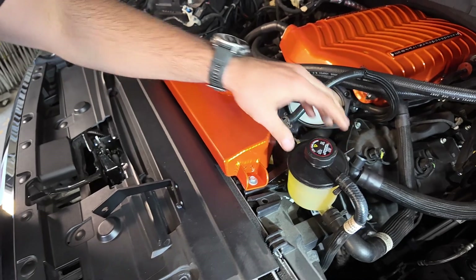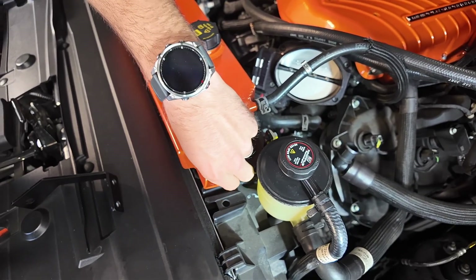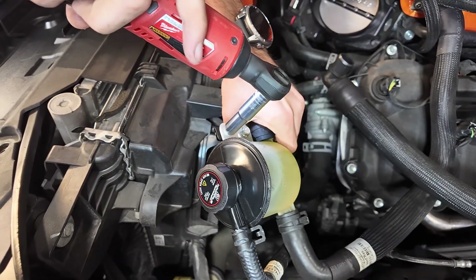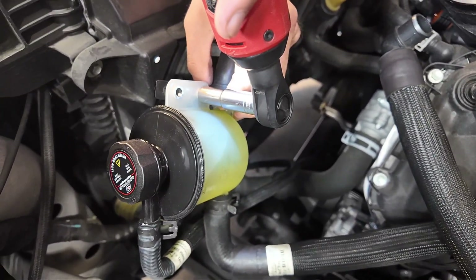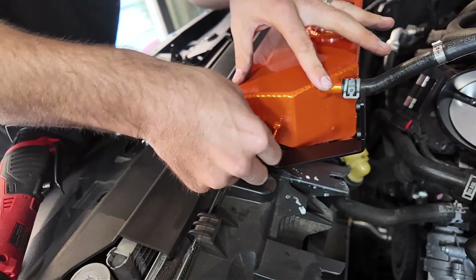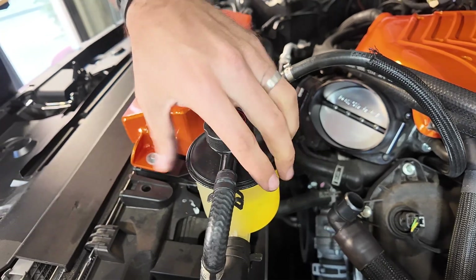Now we provide a new bracket for this coolant overflow tank, so we're going to be removing these three bolts. Now we're going to slide this bracket underneath the tank, just like how the other one was, and line it up just like that. Now we'll get this 10 mil tightened down. Grab the tank — the new bracket is installed.